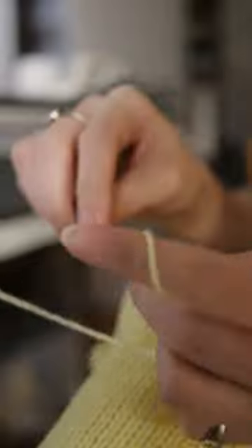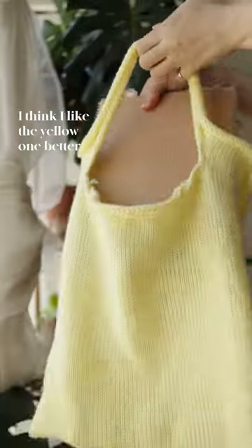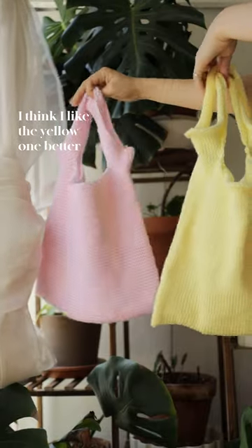I didn't like the amount of curling that was happening, and I saw in some vintage patterns that double half crochet stitches were added as edgings to prevent this. That definitely helped the curling, and the whole project took about five hours.